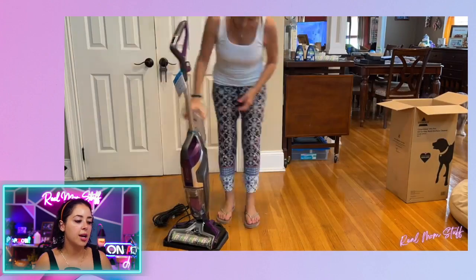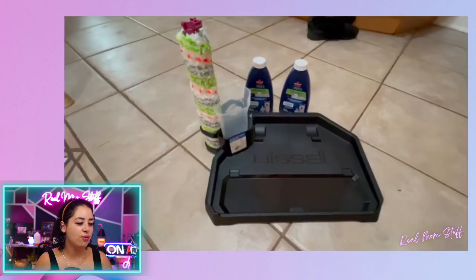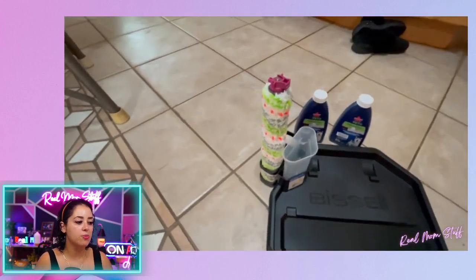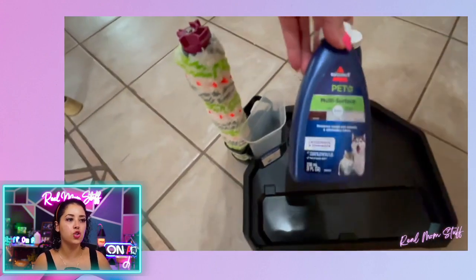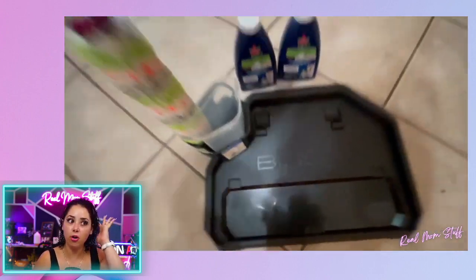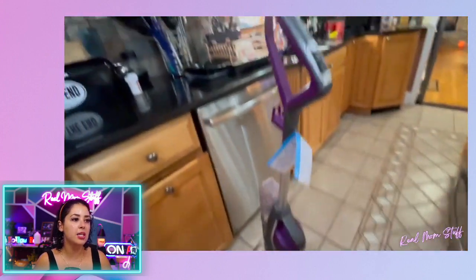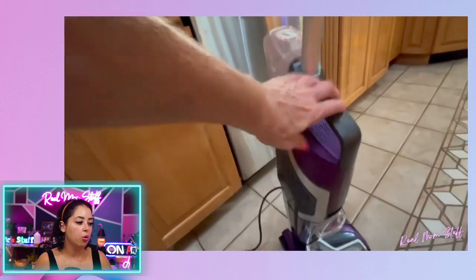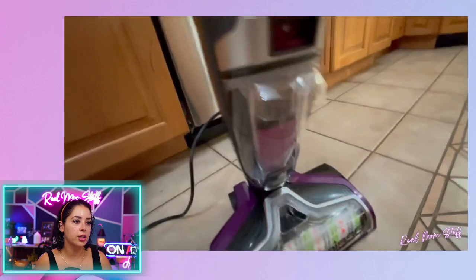Look at this bad boy — it comes with everything you need, including a solution and charging station. It's great for hardwood floors and area rugs. It vacuums and mops — an all-in-one wet-to-dry machine. If you have pets, this is worth it. It's safe for hardwood and tile floors, and you can mop and vacuum at the same time or do it individually.